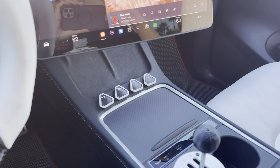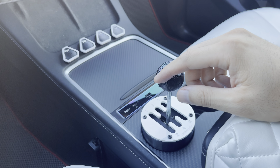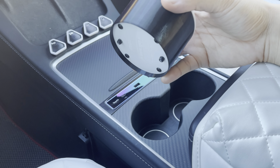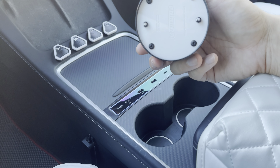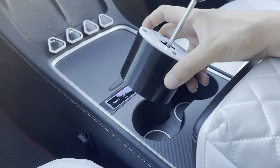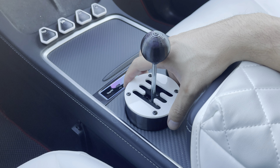Hey everyone, how's it going? So I am here in my Tesla Model Y with this Shift Ninja product — you've probably seen this in a past video before. This is basically a fake shift knob with a manual shifter.